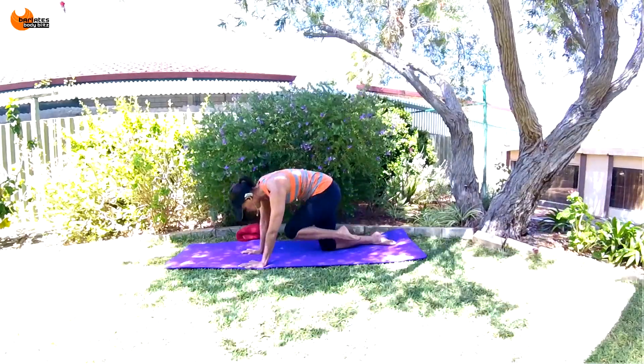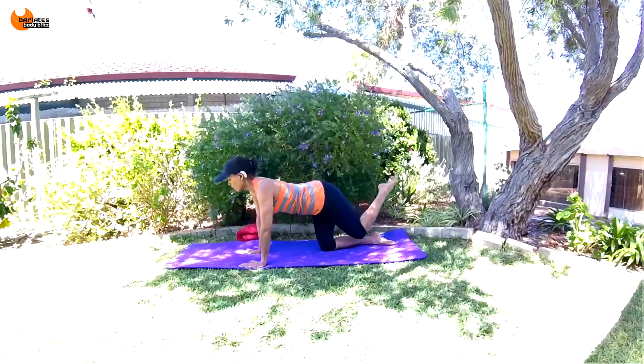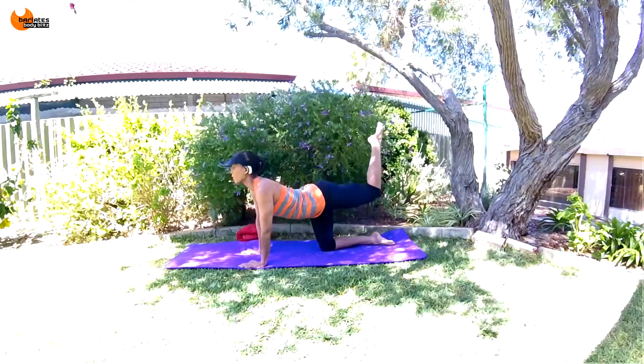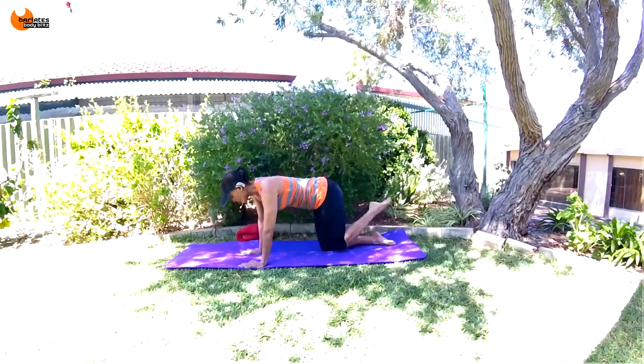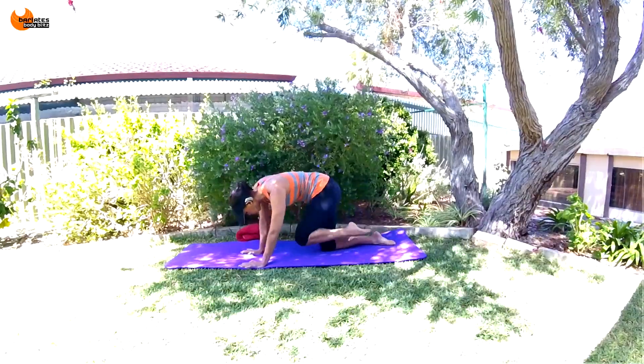Let's go for six, five, four, three, two, last one. Nice job — just sit back for a second. Rotate through the wrists.